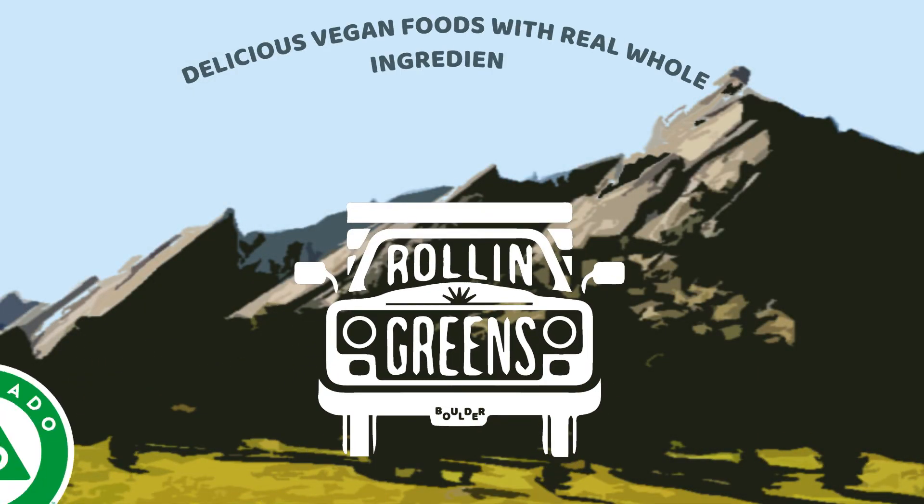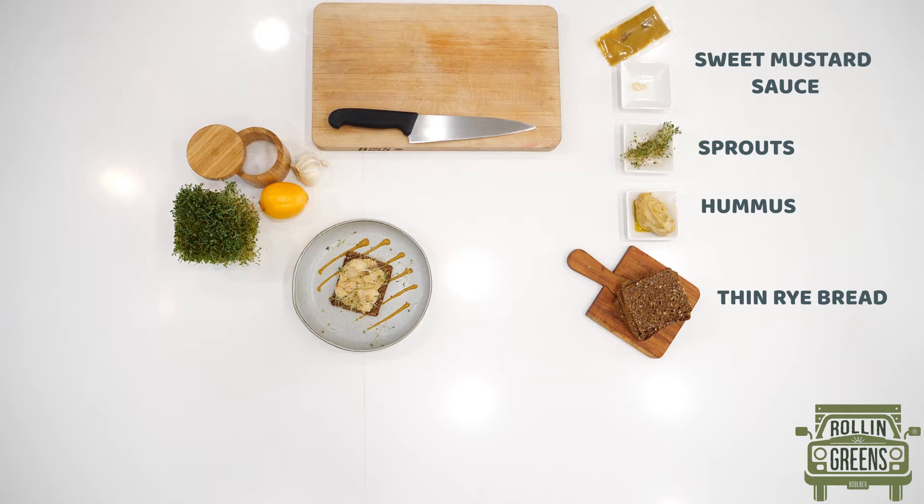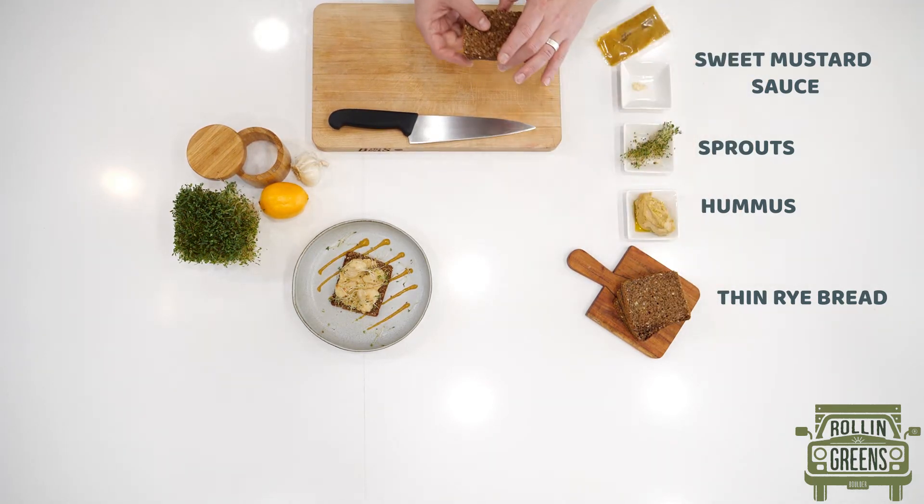Hey, I'm Chef Ko with Rolling Greens. We're gonna be making sweet mustard toast. We're gonna utilize our cauliflower wings and we have a nice hearty, thin rye bread or gluten-free bread.